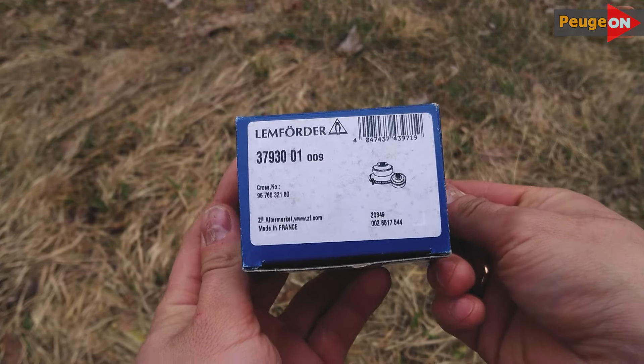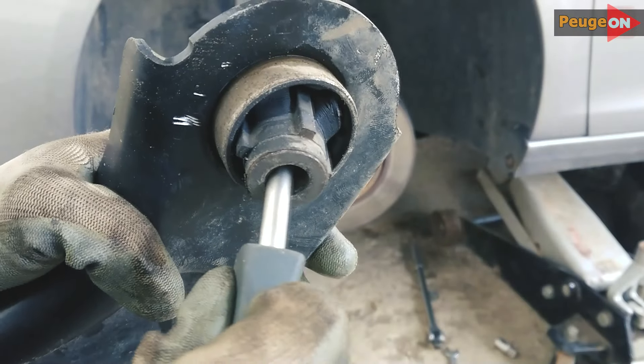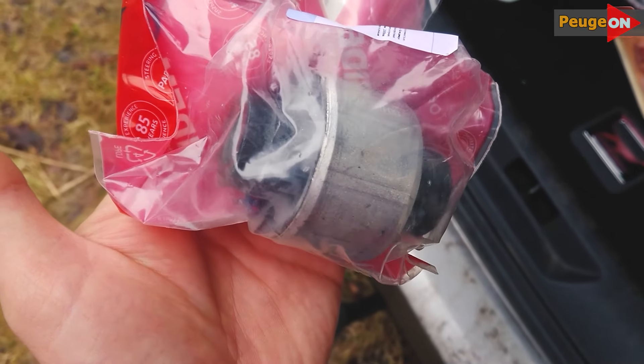I'm going to show and tell you how the silent blocks on the front arms of a Peugeot 308 in a T9 body are changed, and if it's worth doing it yourself. Let's get started.